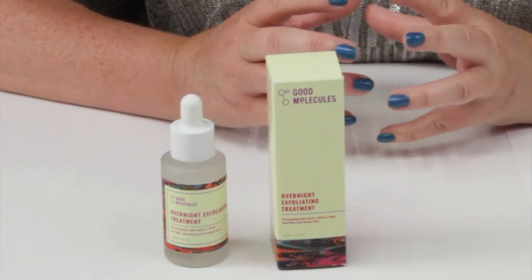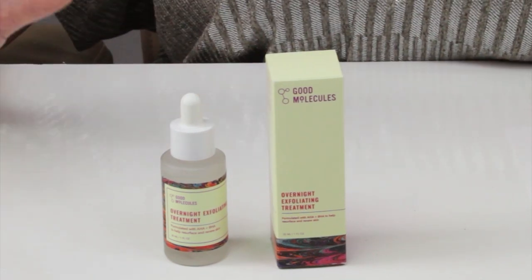So this is the Good Molecules Overnight Exfoliating Treatment, which is a new version. They originally had their other version, which I wasn't very happy about, and they've made several great changes. They call this a serum to resurface and renew the skin overnight with alpha hydroxy and beta hydroxy acids.